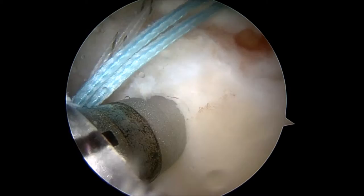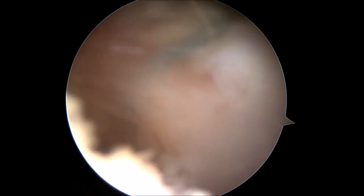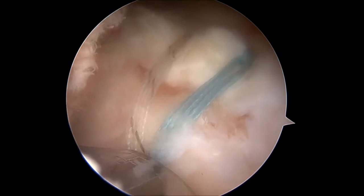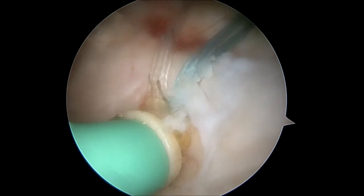Then the four suture limbs are secured on the edge of the bone using another screw-type device. As this device is screwed into the bone, the suture limbs are tensioned, applying compression onto the top of the rotator cuff tendon down to the underlying bone. Compressing the rotator cuff tendon in this manner provides increased stability to the repair and increases the likelihood for successful rotator cuff healing. Here you can see the tension in the sutures being applied and the screw-type device being inserted.